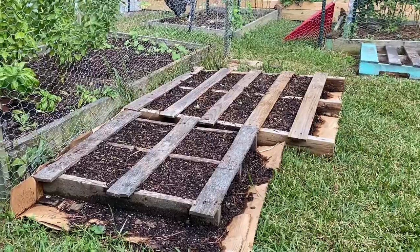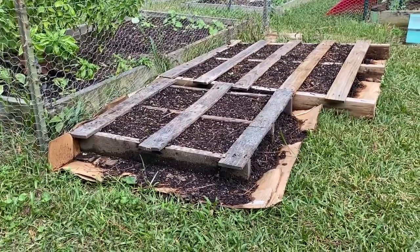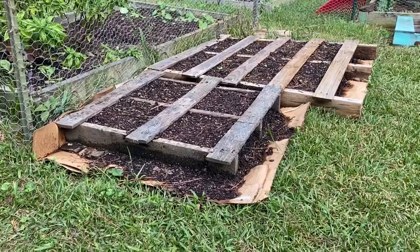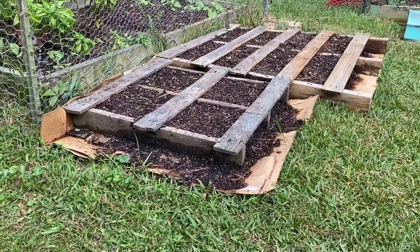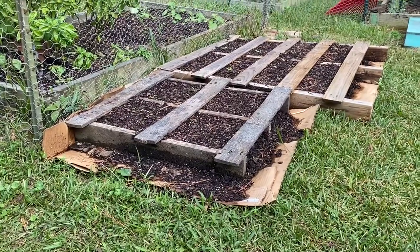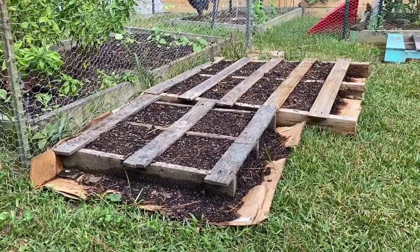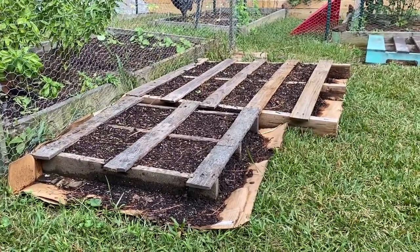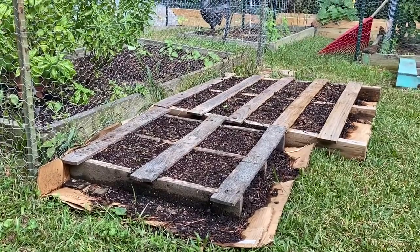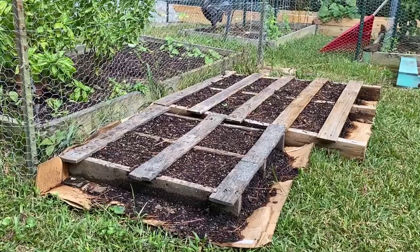First I'll show you my pallet gardens. You can see on these two right here that I have cardboard underneath my pallets. The reason I put cardboard there is because it acts as a weed barrier. You can buy weed paper or landscape fabric, but why not use cardboard — it's readily available and cheap. Just pull off the labels, pull off the tape, break down the cardboard, and lay it down in about two layers with a little overlap.